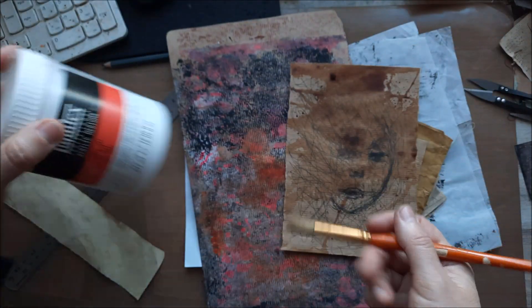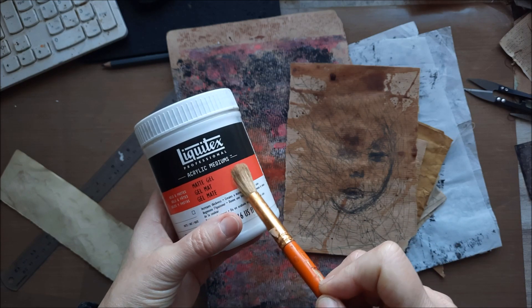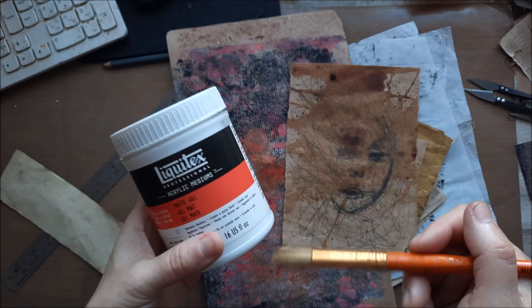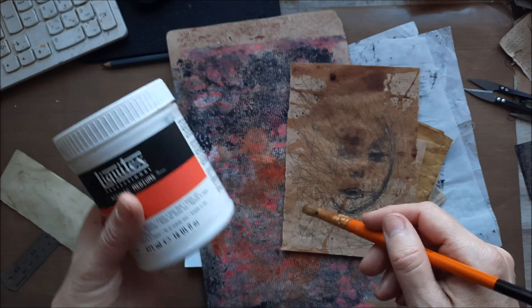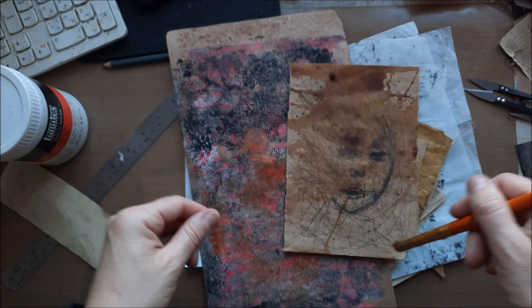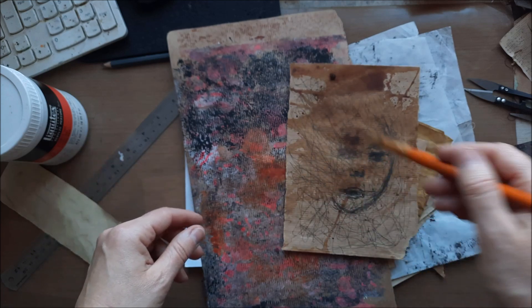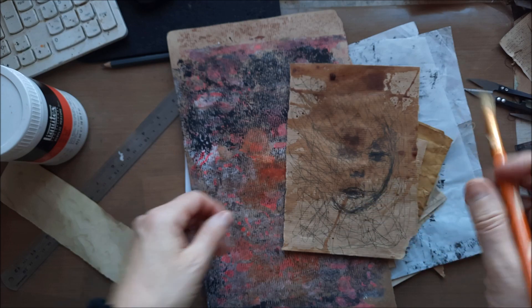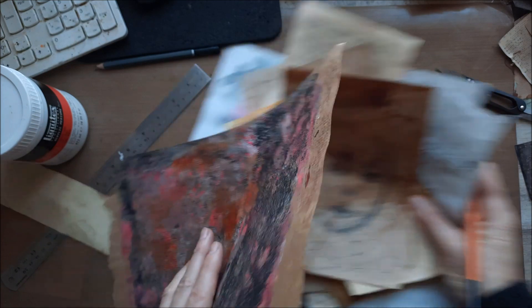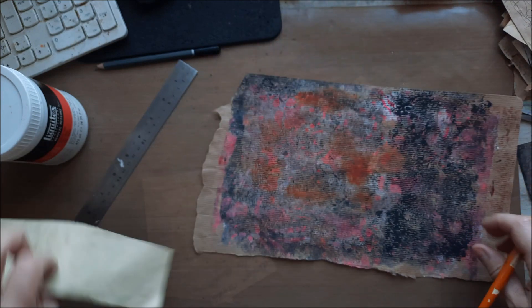And I'm going to use matte gel — the Liquitex one. And it's matte. I have never used it on pages when I make pages. I will be collaging pages quickly and using that gel to add pages and to go over afterwards. So let's try and see how that will work for me, because I have never done it.